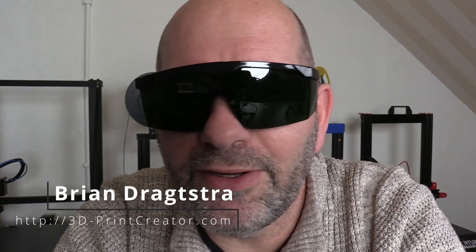Hi, my name is Brian and I'm the 3D print creator. From the Longer company in China I received these protective goggles, and you might wonder why — well, they go very well with the Longer Ray 5, the machine that I've got over there.